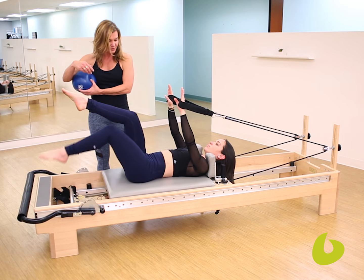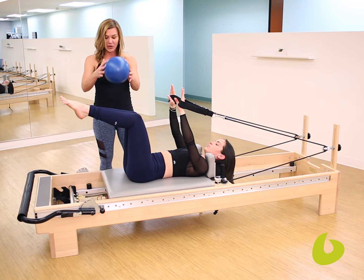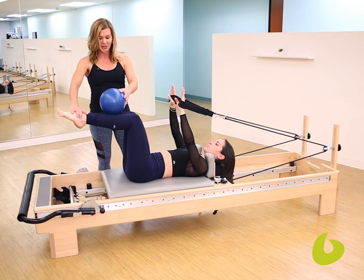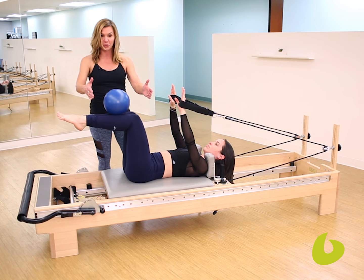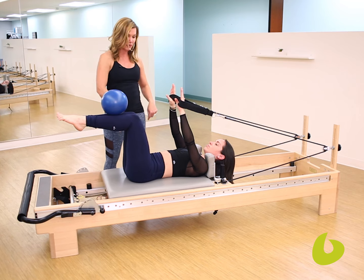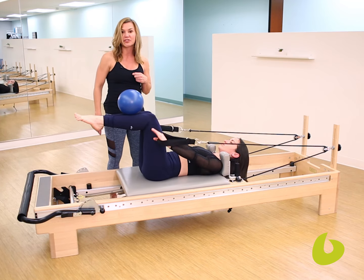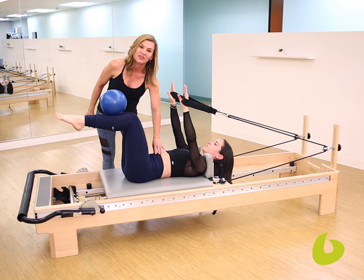Nikki's going to bring her legs to tabletop. I'm going to truly make sure she's at 90 degrees, and then we're going to balance the ball on the shin bones. And now she's going to have that proprioceptive tool. She will slowly draw those arms down, and slowly return them to their start position, and she will absolutely now be still in the center of her body.